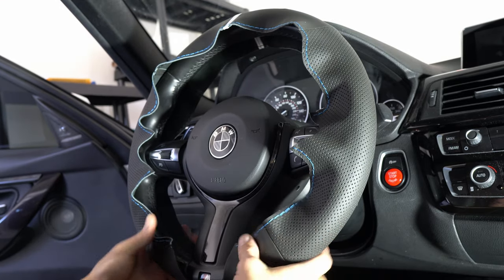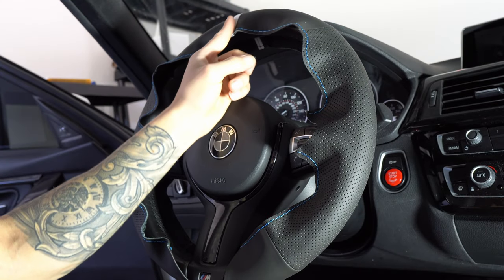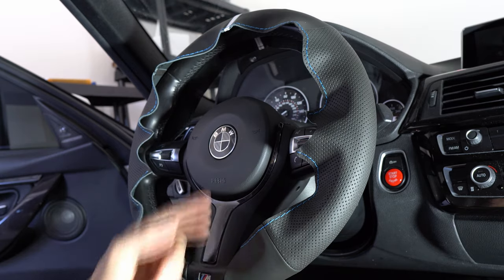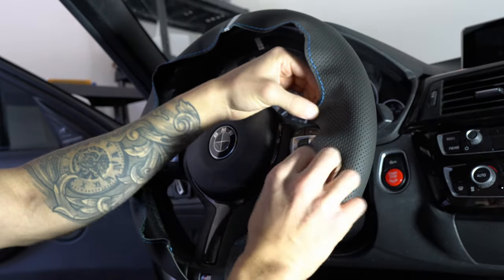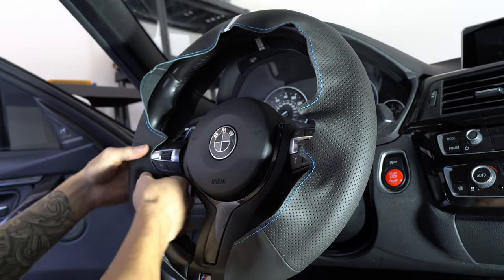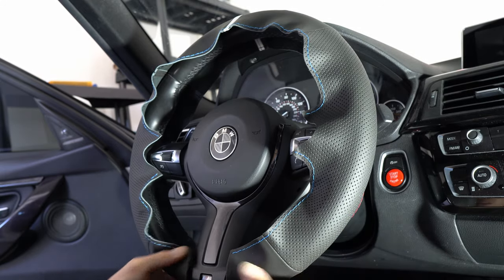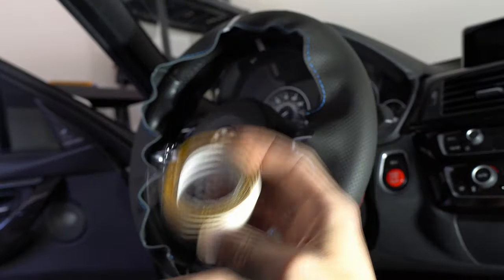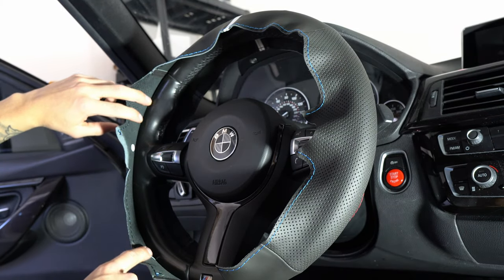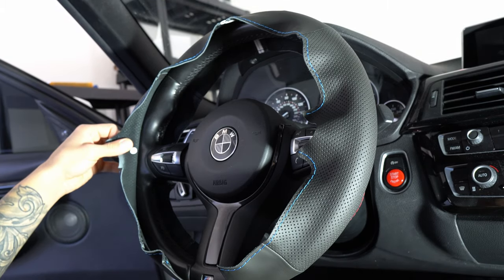Once you test fit it, it should look something like this. You want to make sure everything lines up. If you get a steering wheel cover with the stripe, make sure the stripe is directly lined up with the center emblem. Make sure you have enough slack in the front as well as in the back on both sides so that you're able to tuck it in. Once you're content with how everything is lined up, you'll use the double-sided sticky tape, putting it along the inside of the steering wheel cover.